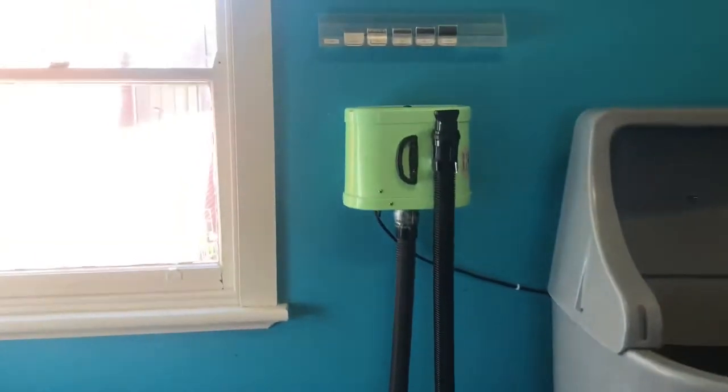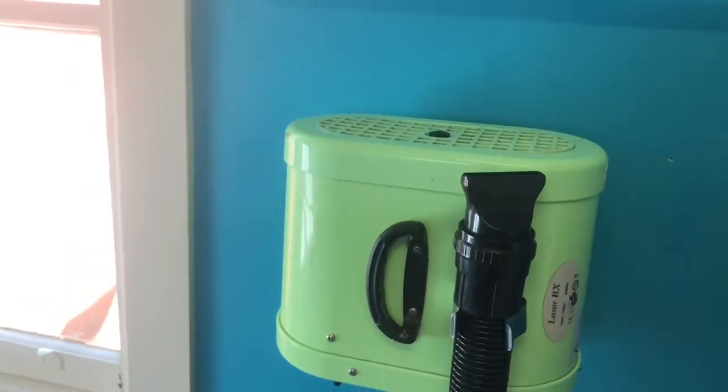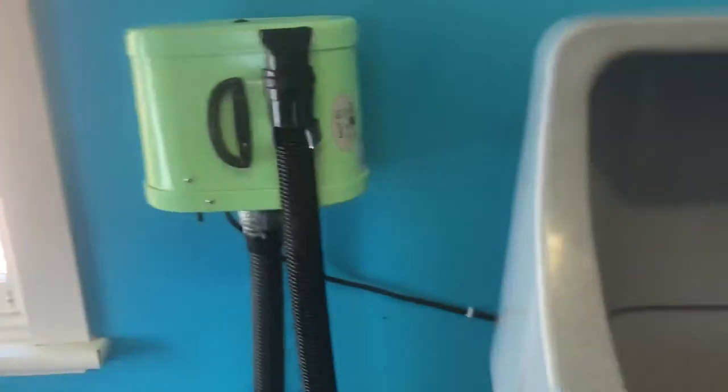The dryer I use and recommend is the Pupkiss Laser RX Twin Motor Dryer. You can dry on low power or high power, and they're a pretty good price for what they are.